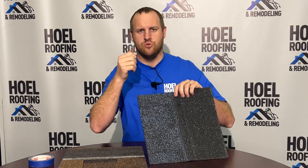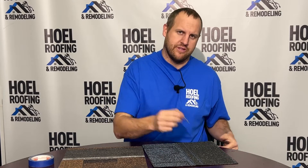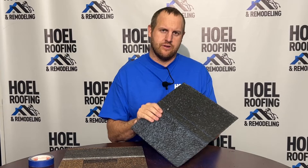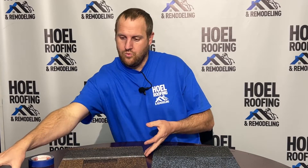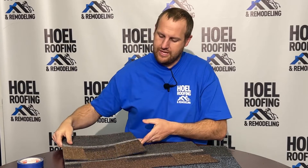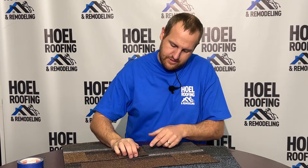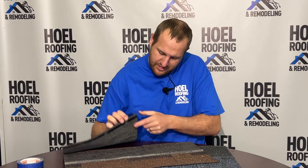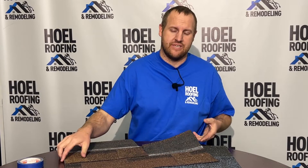I can pull the nail through the Certainty shingle — there's just not that layer of protection, so it's going to pull through. The importance of that is when all those nails are going in, the shingle can blow through a lot easier with this particular shingle. Another big thing is when these shingles go to seal down — the glue line is going to go right on that sure nail strip, which is clean with no granules on it, so it's going to be able to seal better.